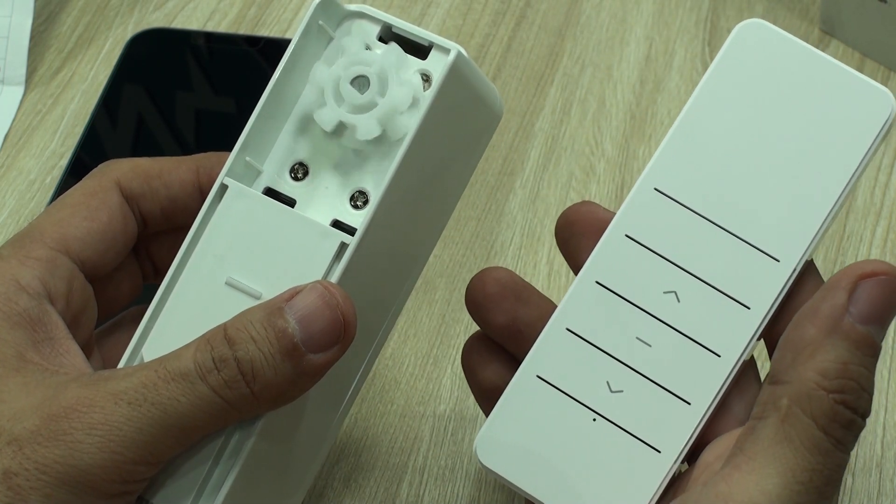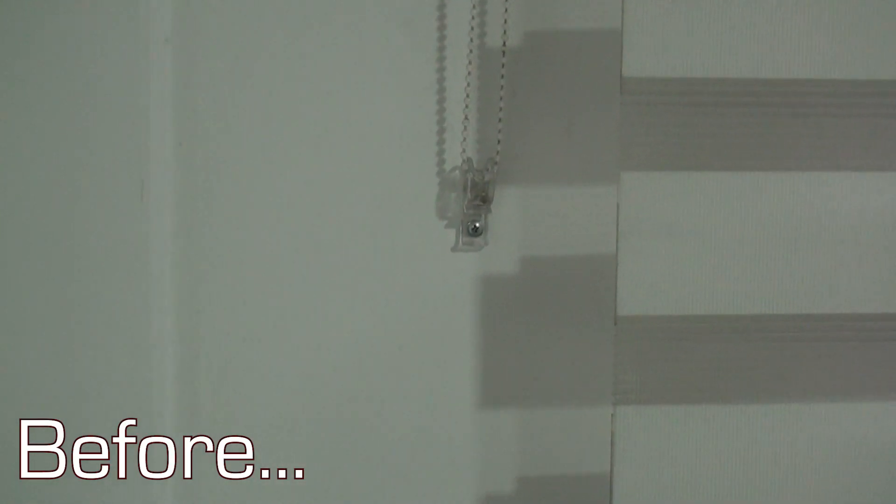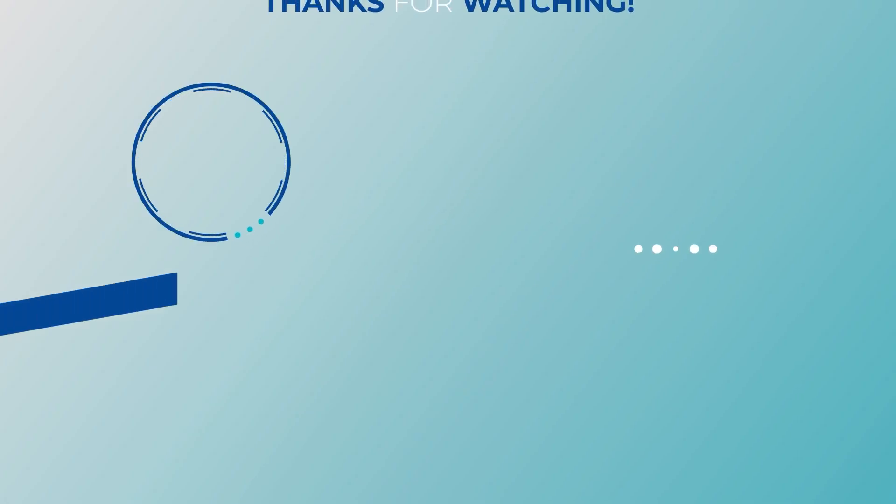Ok guys, thank you very much for watching. The idea with this video is to show exactly what you get, sharing the experience that we had with this particular device, so if you are wondering which smart device to buy, you can make an informed decision. See you next time.